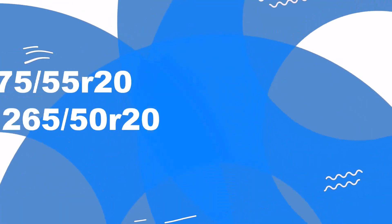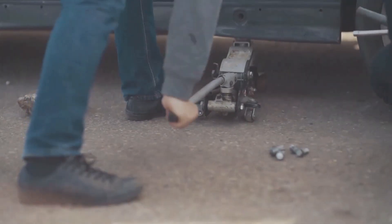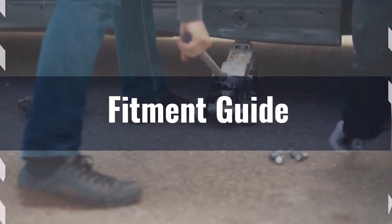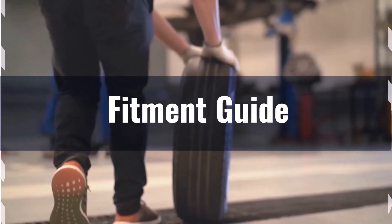Welcome to our comparison video on switching from 275/55R20 to 265/50R20. Switching to 265/50R20 results in a diameter difference of minus 4.6%. This exceeds the acceptable 3% range, making the interchange not recommended.